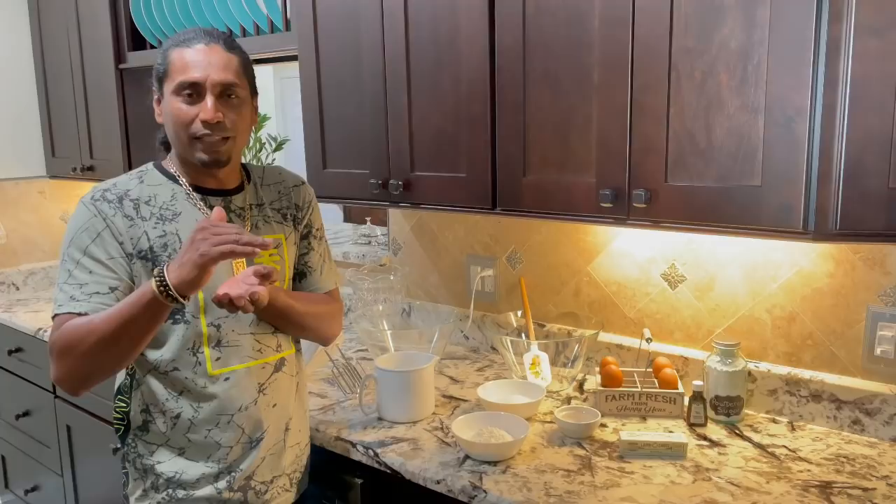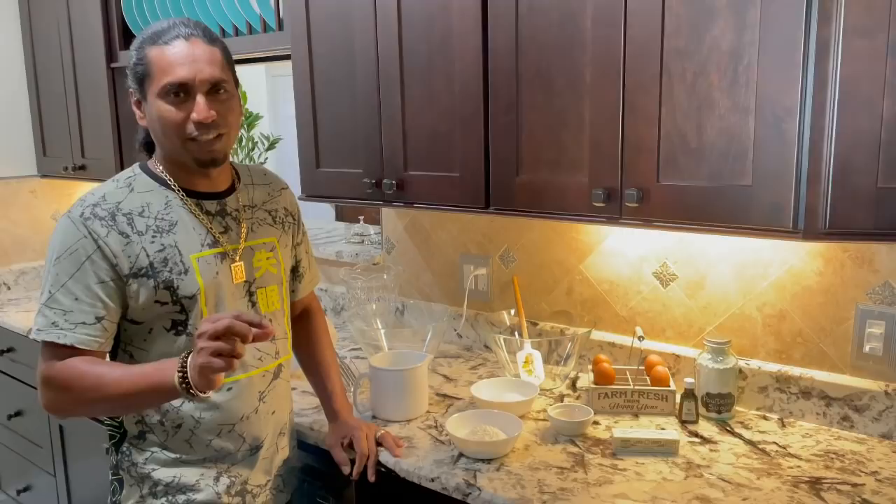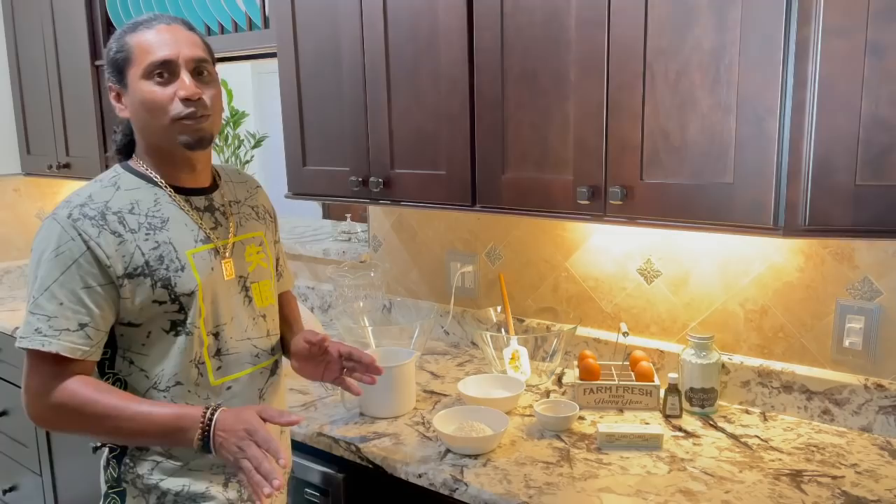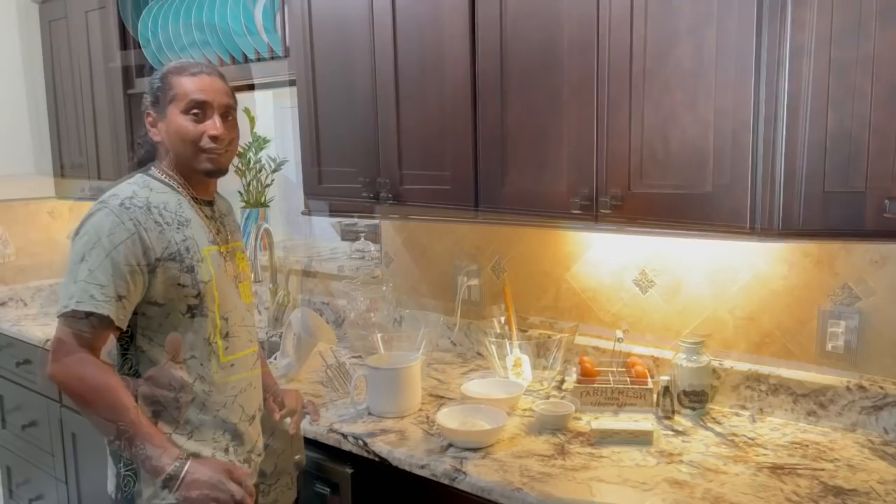One layer is like a pudding, one is actually the cake, and the other one is a little custardy. Today, you're gonna be with us and I'm gonna try and make this cake. It's the first time making this cake, but they said it's pretty simple, so we're gonna go ahead and start baking.